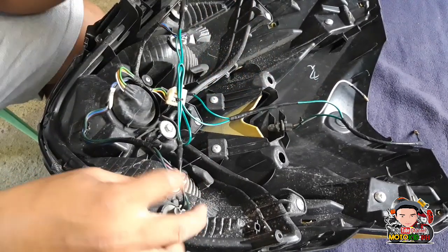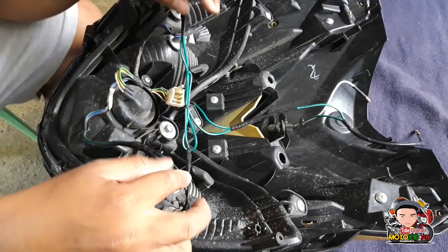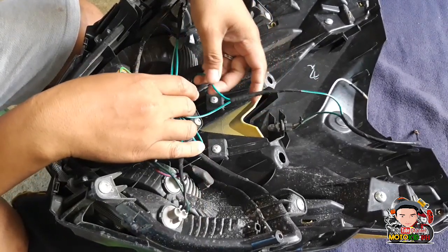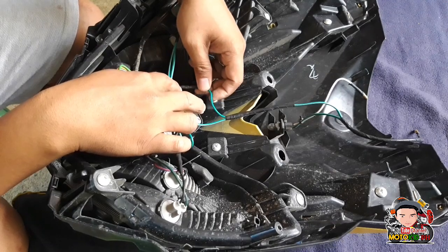Pwede rin natin siya nakagamitin yung signal light natin kahit nakapatay yung switch natin ng park light. Gagana pa rin yung signal light natin kasi meron siyang positive wire dito. Makikita nyo naman sa video kung paano yun. Pero ito nga, tignan nyo muna yung video ko kung paano ko naglagay ng switch para dun sa park light natin.